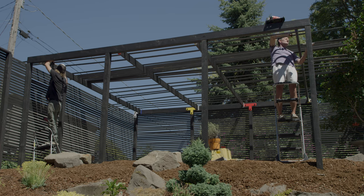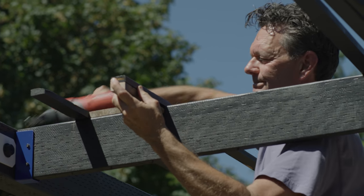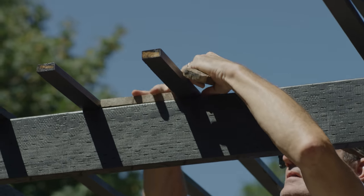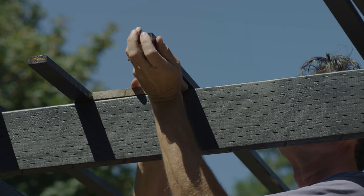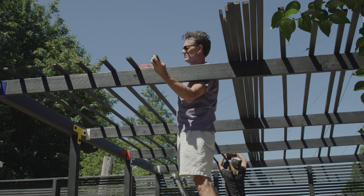The last step is mounting the roof slats. We placed 1x2s flat on top of the joists, spacing them 6.5 inches apart. To ensure we had the right spacing between the slats and a consistent overhang on the ends, we used scraps of wood cut to length, which allowed us to keep everything consistent. We used a nail gun to fasten the slats to the tops of the joists using 2-inch nails.